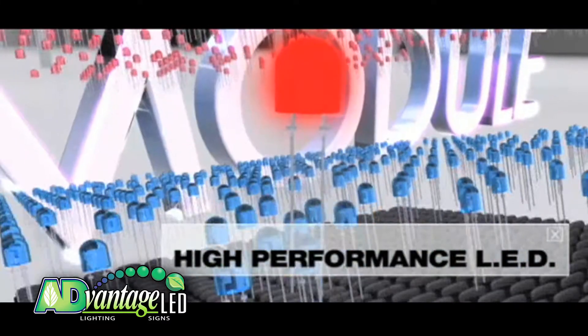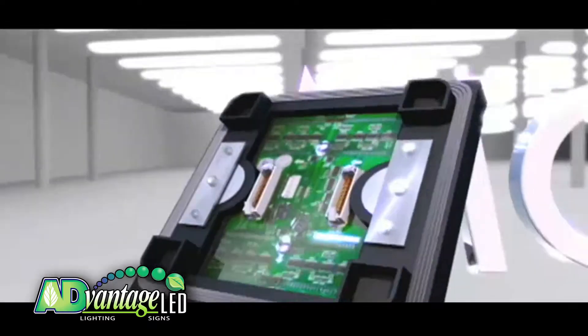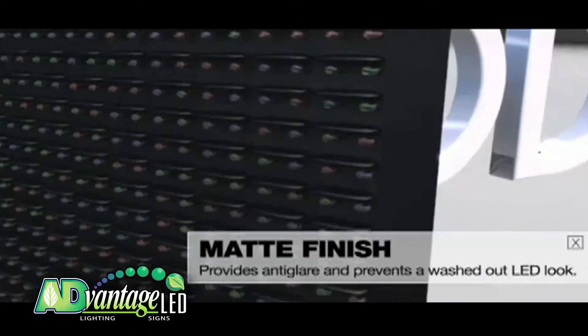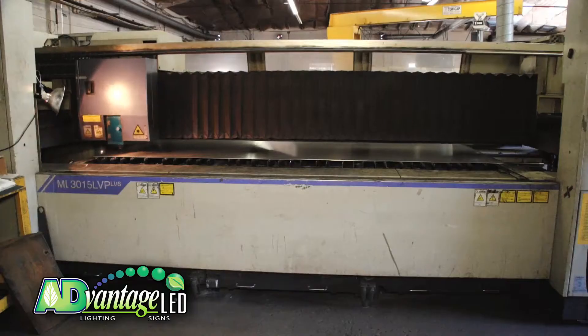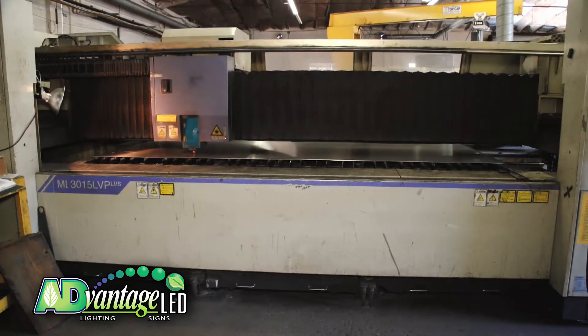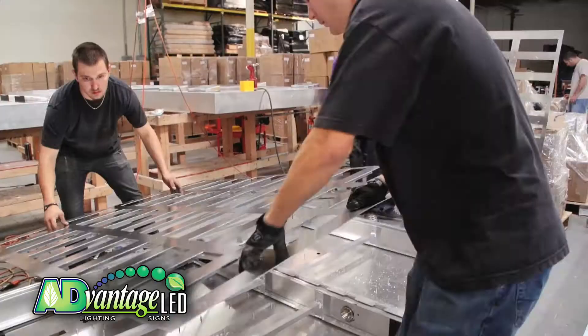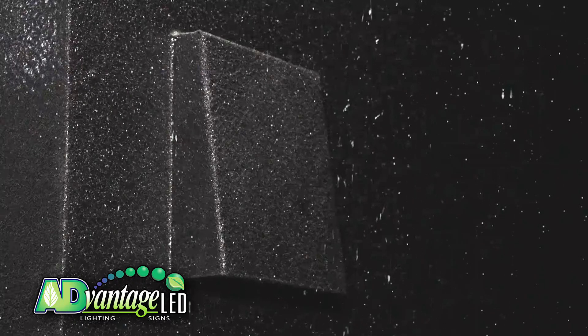Advantage LED uses a tried and tested approach to LED design and construction, taking all our engineers and design team's years of knowledge and experience to produce the absolute best performing LED sign. Every Advantage LED sign begins with a solid precision laser cut aluminum face and back plate, which means each LED panel fits precisely, eliminating the potential for water leaks, which is often the cause of failures for our competitors' signs.